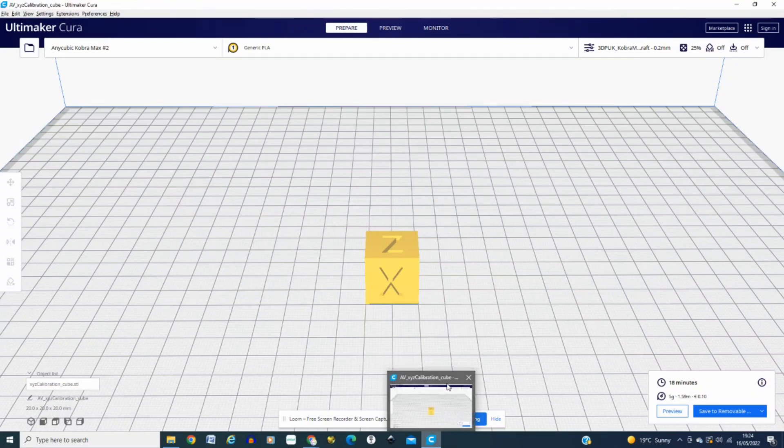Hi there, 3DP UK here just with a quick Cura video. I'm using my profile, the 3DP UK Cobra Max profile.